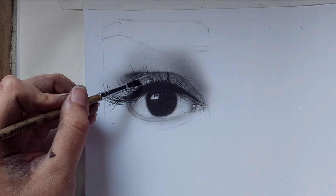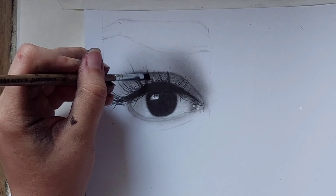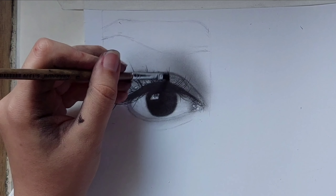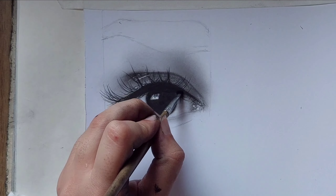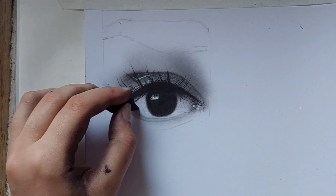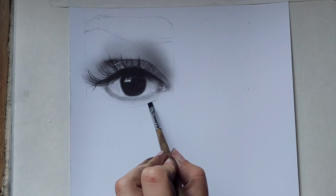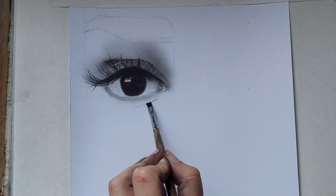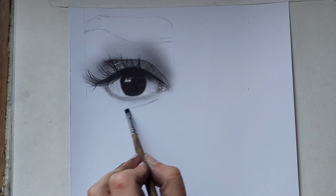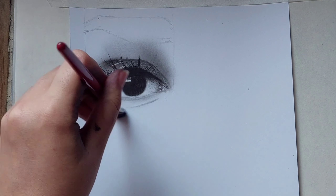Then use a small brush and fade the eyelashes — by fading I mean just remove the charcoal powder from them. Erase the inner part of the eye, and then with a brush draw a line and shade beneath the eye with a brush.